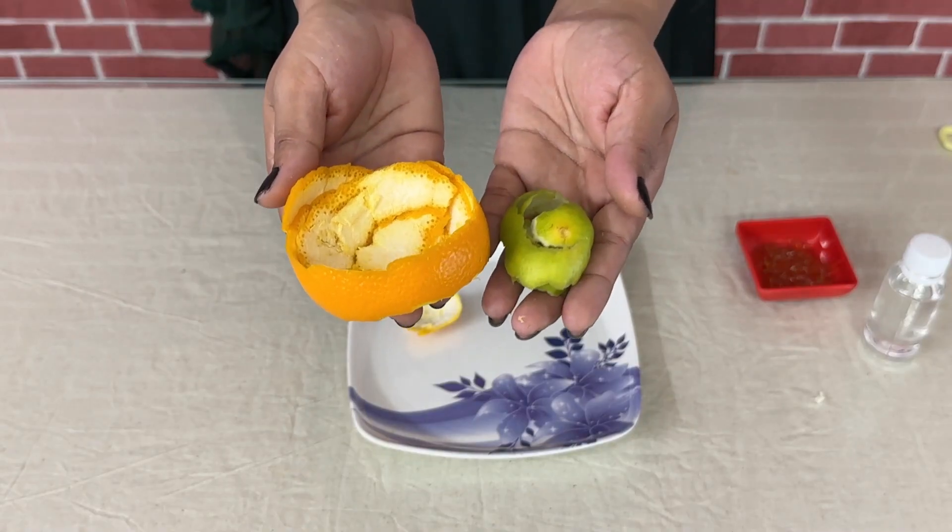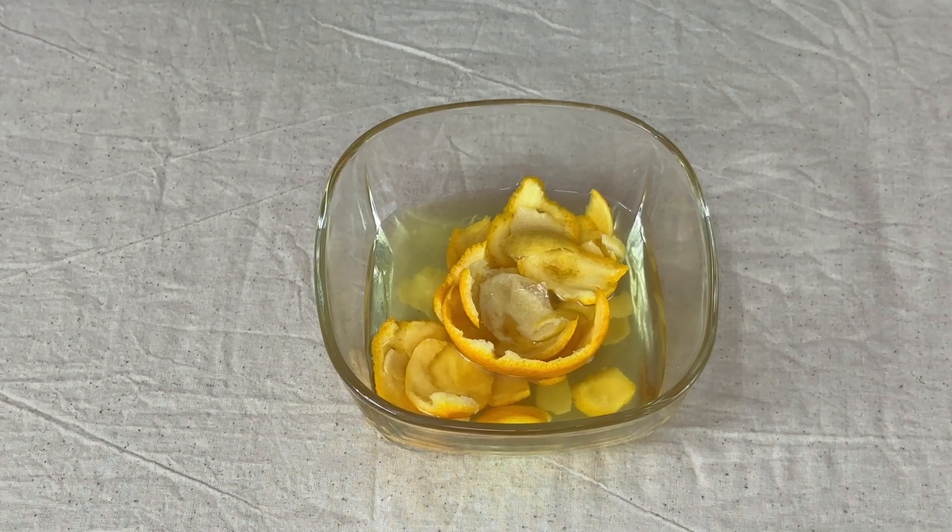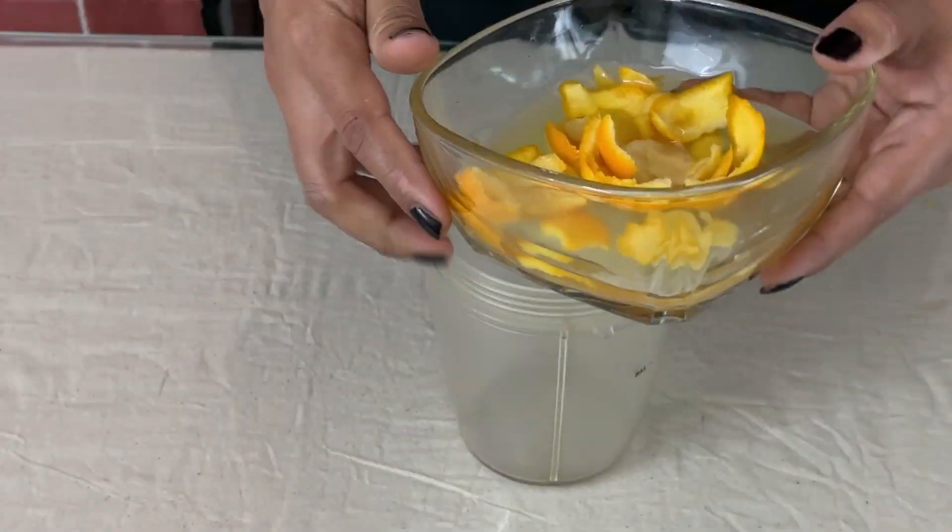The next step is to soak the orange and lemon peels in a bowl of water. After overnight soaking, let's grind them.